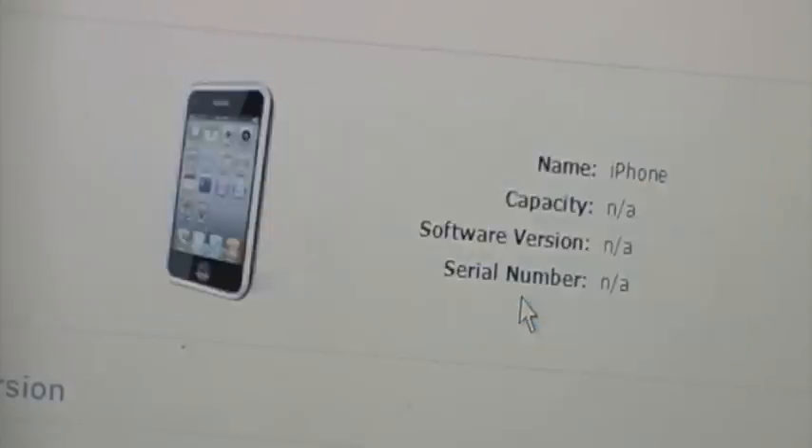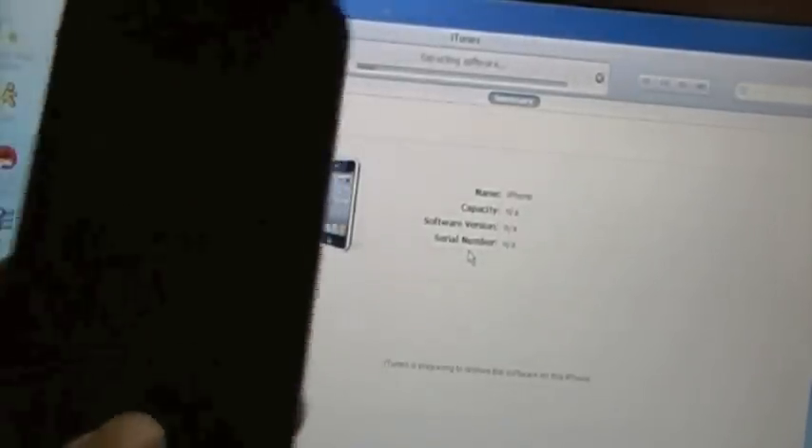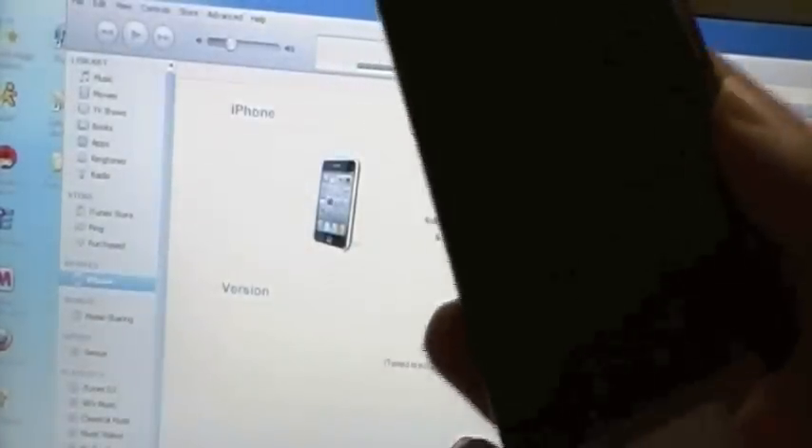You'll get a pop-up that says iTunes will erase and restore your iPhone to iOS 4.3.3 and verify the restore with Apple. Hit Restore, and it will begin the restore process on both your phone and your computer. You just wait for this thing to finish up.